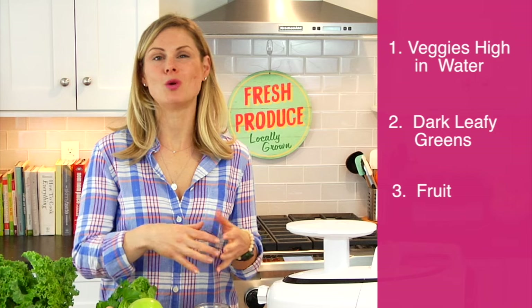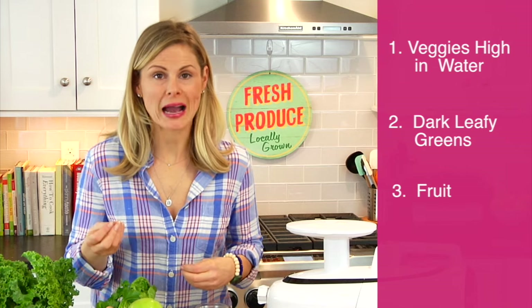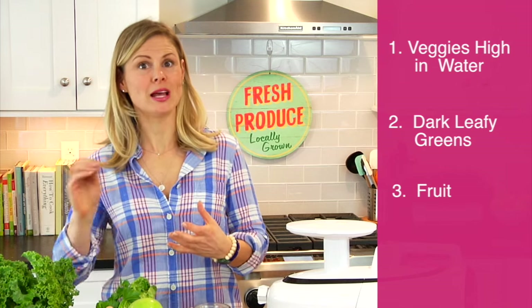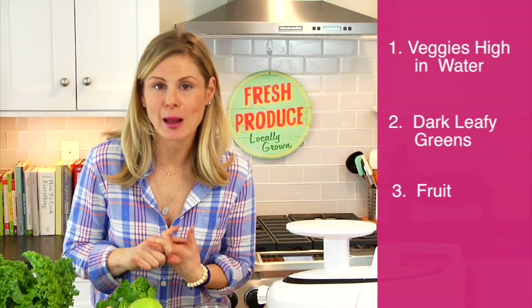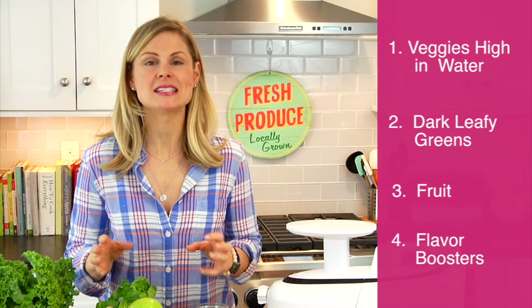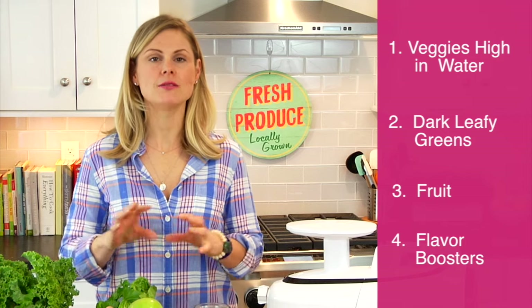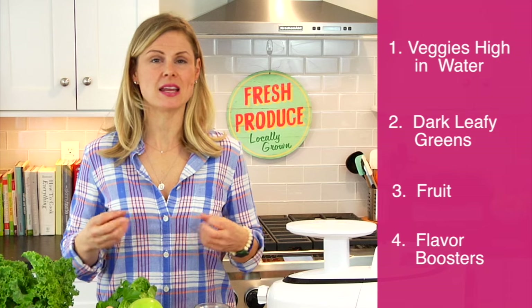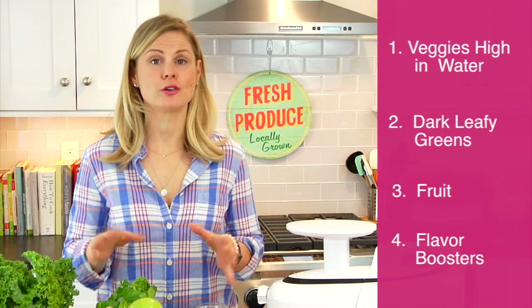Number three: choose a fruit. I don't like to go more than one fruit per drink because I don't want the sugar content to climb too high, but I do like the way fruit sweetens and rounds out the green drinks. Some of my favorites are apples, pears, and pineapple. Number four: your flavor boosters — things like ginger, fresh herbs, parsley, mint, cilantro, lemons, and limes. These ingredients add a boost and a kick to your drink without adding sugar, and they add a lot of delicious flavor.